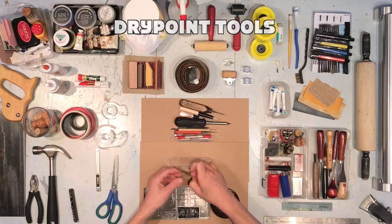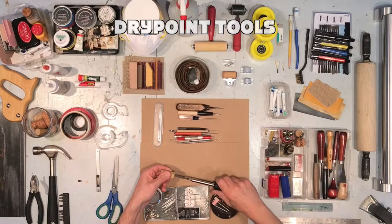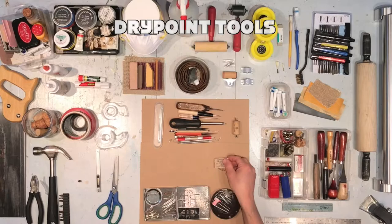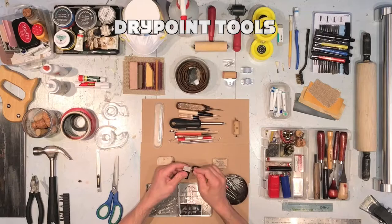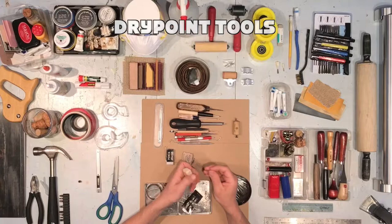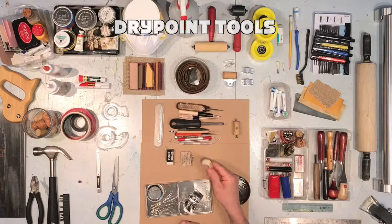Facial grooming tools are another option. Make your own scribe using a drywall screw and a cork. An eraser is a common tool that sharp objects can be embedded within — I call this the Eraser Burin. This particular one uses a paper clip. The goal is to stabilize the paper clip so that you can scratch with it. Take care not to stab yourself during this process.